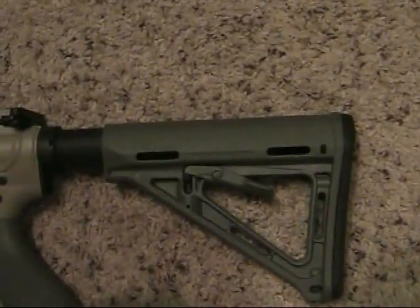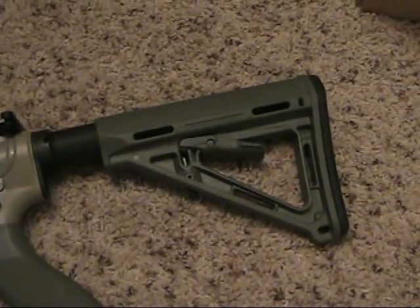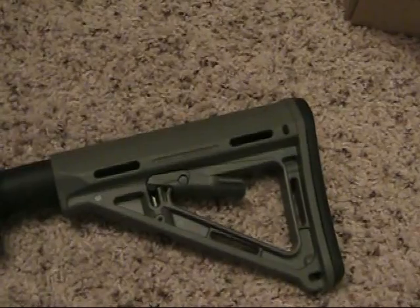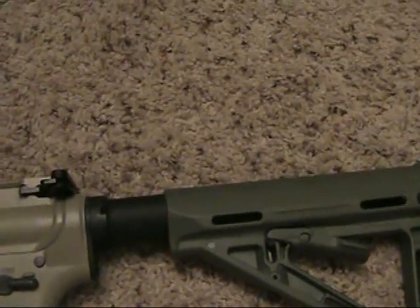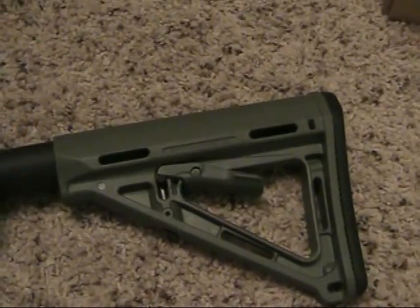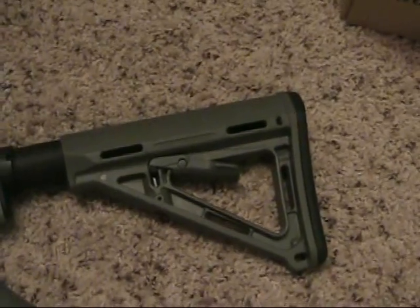You guys have seen on my AR that I had a UBR stock from Magpul. Well, I'm getting more into the three-gun and two-gun competitions and that UBR was just pretty heavy, so I traded a guy and got the Magpul MOE stock along with the buffer tube, backing plate, and everything. You're probably thinking — wait, a $280 stock for a $59 stock? Well, I got some cash on the deal too, so don't worry, I didn't get screwed over too bad.